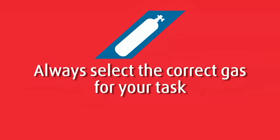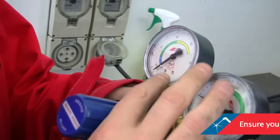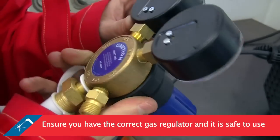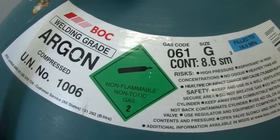Select the correct gas for your task. When using gas products, always read the labels and safety data sheets before use. Ensure that you have the correct gas regulator and that it is in good condition and safe to use. For this job we are using welding grade argon.